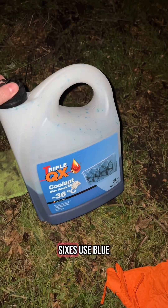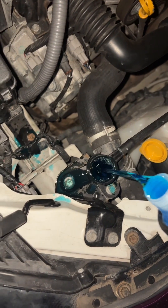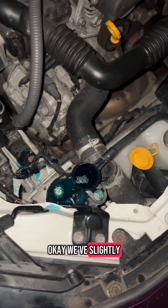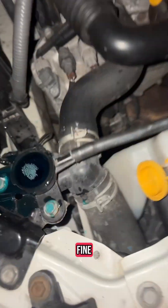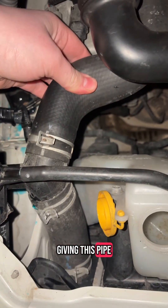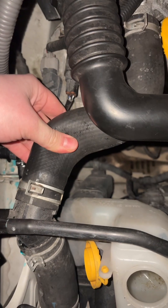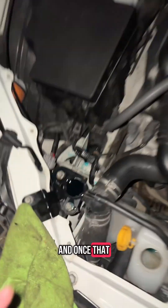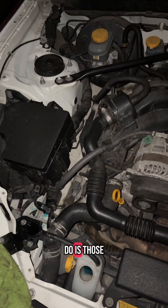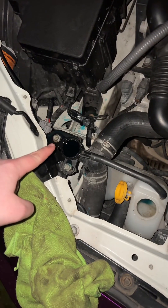So now we know we need to bleed it. We get our coolant — most GT86s use blue. Just pour the coolant in here until it fills up. We've slightly overfilled it, but that's completely fine — just get a microfiber and clean that up. It's also worth giving this pipe a bit of a squeeze, because that will get all the air bubbles out as well.